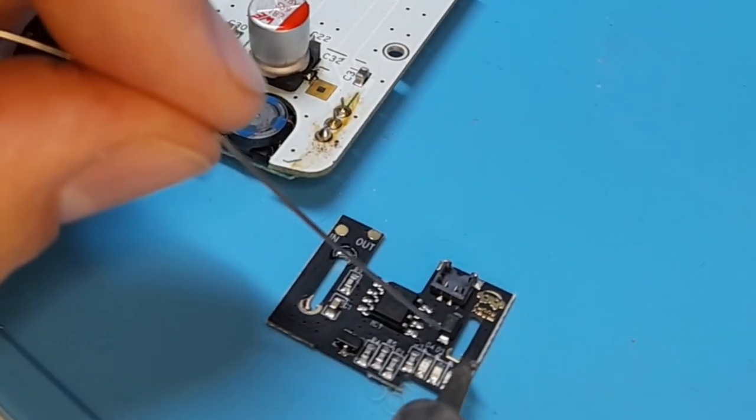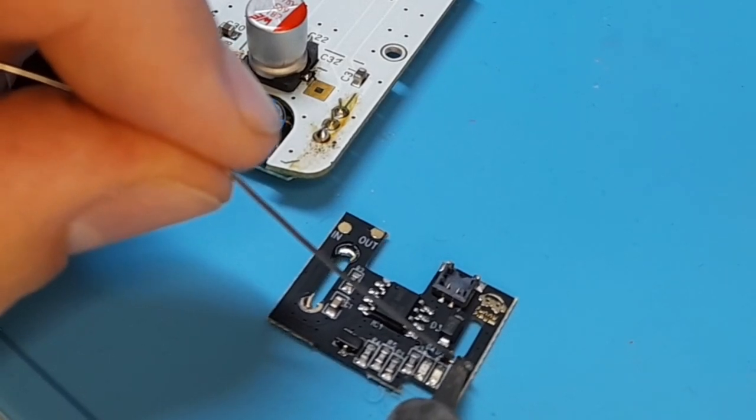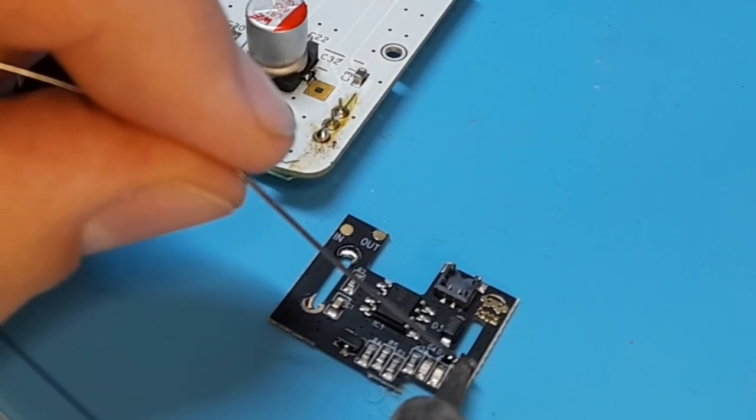We're also going to add a little bit of solder to the pads here on the battery's power port. This is going to make soldering into the Game Boy a little bit easier.